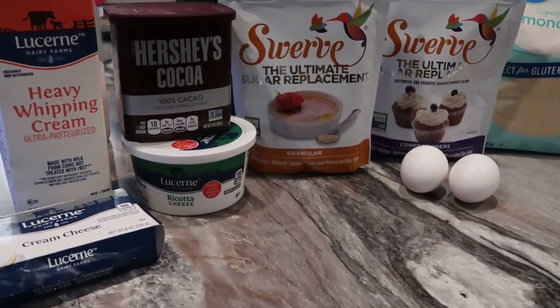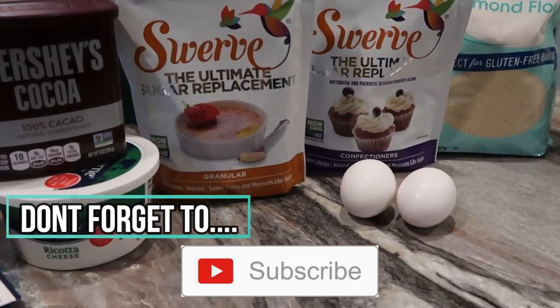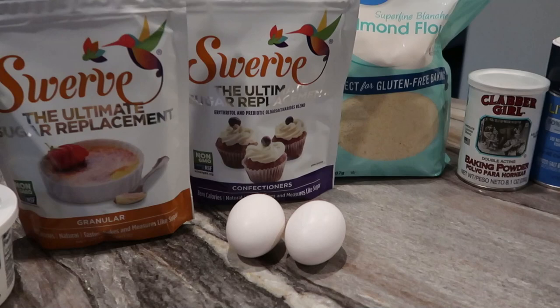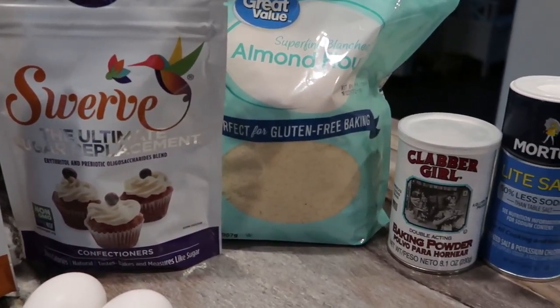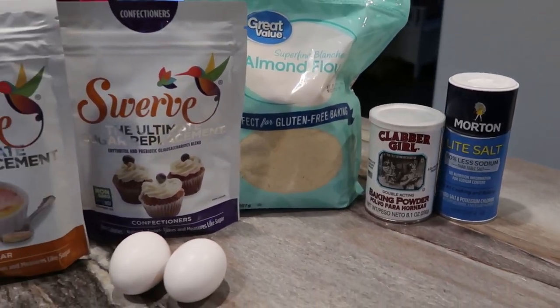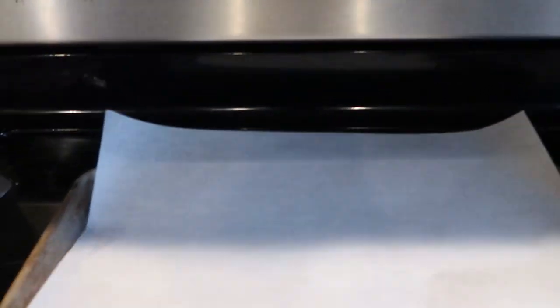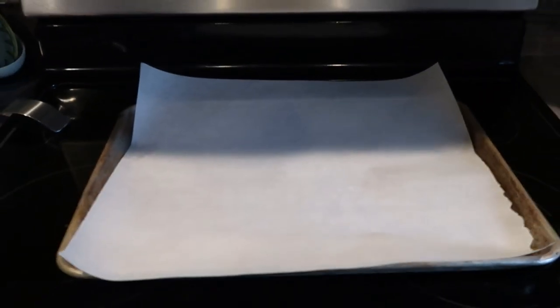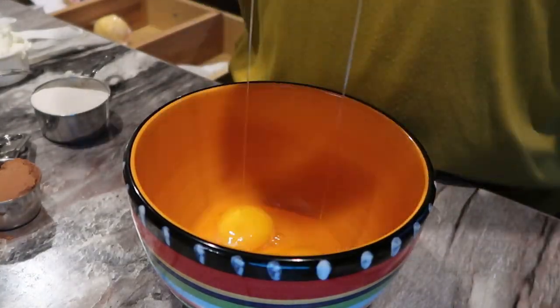I've got the ingredients here: swerve granular, swerve confectioner sugar, almond flour, eggs, unsweetened cocoa powder, ricotta cheese, baking powder, and a little bit of salt. I'm gonna preheat my oven to 350 degrees and go ahead and line this baking sheet with parchment paper — this part is really important.